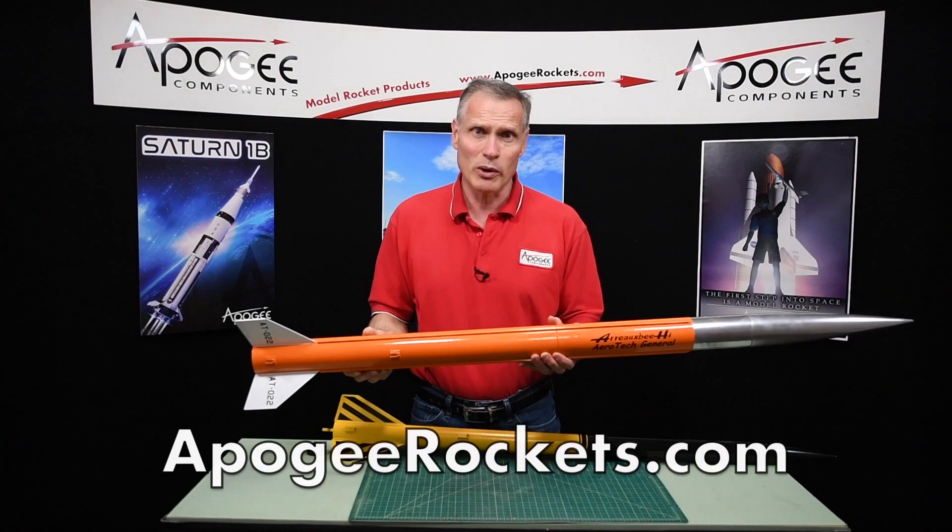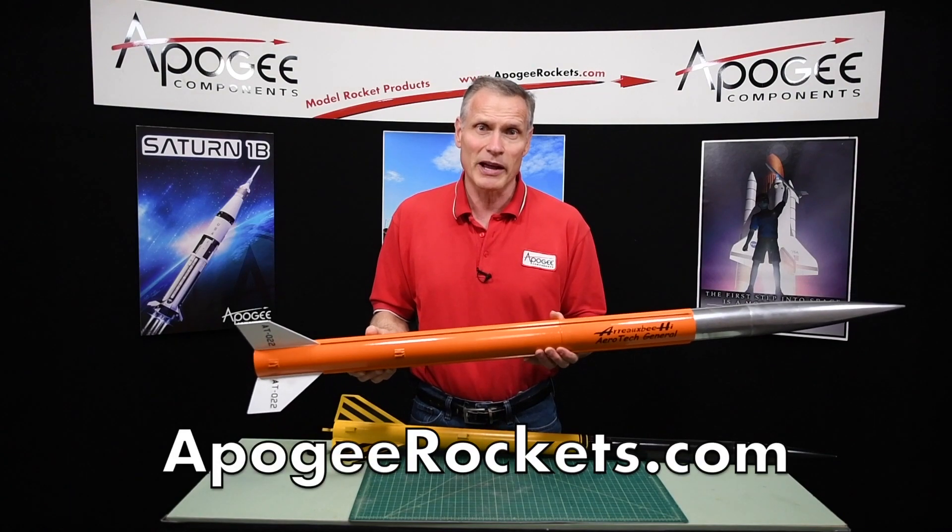You'll find it here at Apogee Rockets. Our web address is www.ApogeeRockets.com.